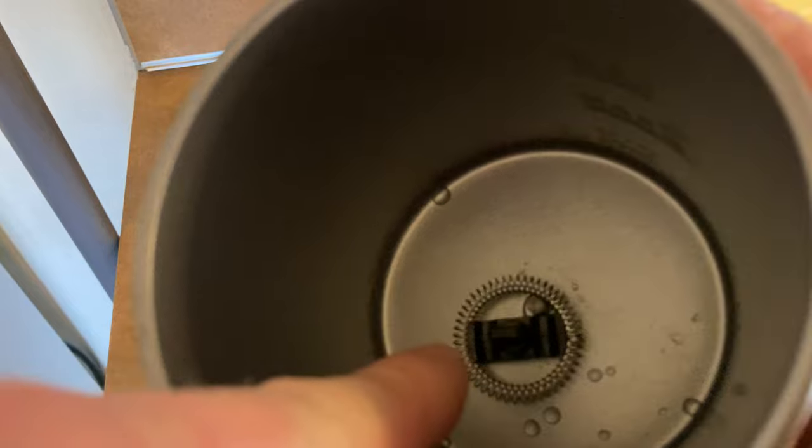So basically, this piece here comes out, and you just have to make sure it's put in correctly. See how I did that wrong? If you put it in wrong, it's going to make a really loud, horrible noise. So you want to make sure that you put it in correctly. It's got a little hole there — it lines up with the hole.